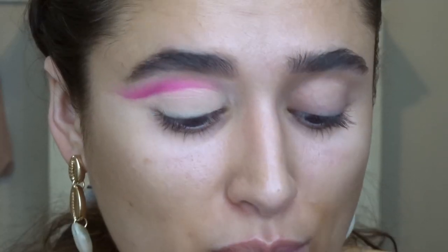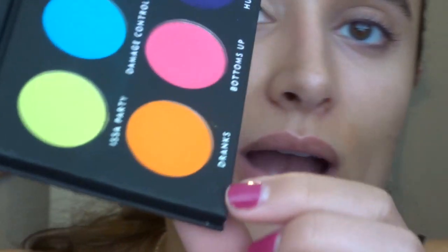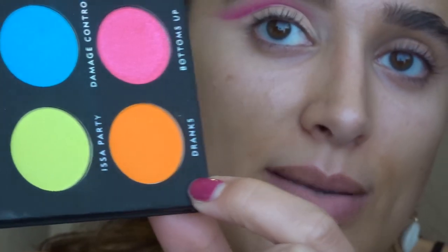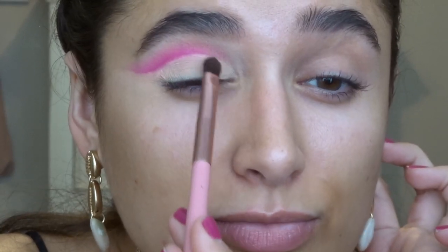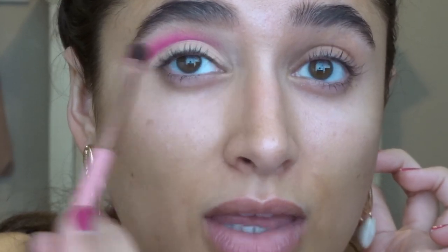Now I think I'm actually ready for the orange. I'm going to go into the Party Animal palette and grab this orange — it's absolutely gorgeous, bright and neon. I'm going to take that on a very small packing brush from Ulta Beauty; it came with a little palette and doesn't even have a name on it. I'm going to pack this kind of right in the first third and then we'll blend it.